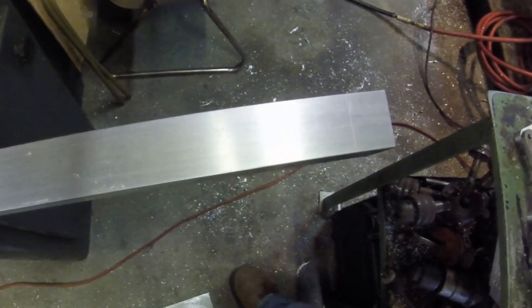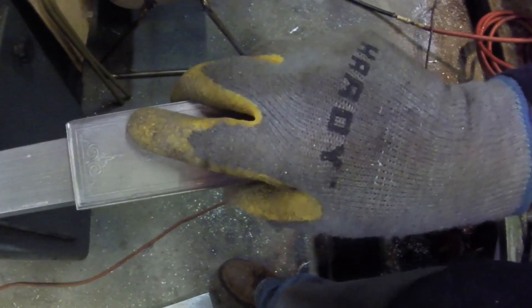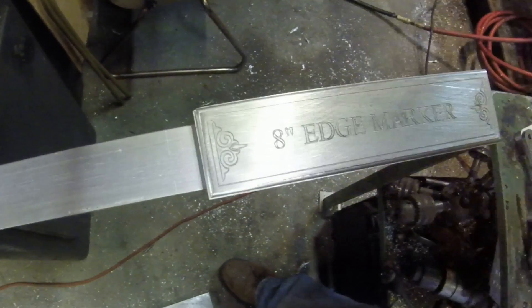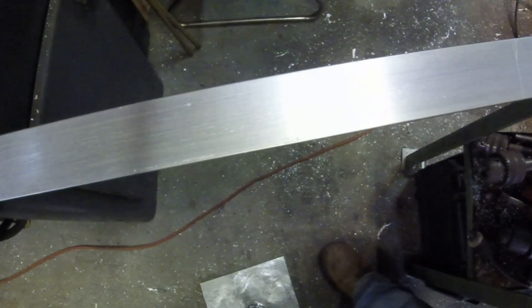Here it is — this is what it's used for. Place it right up against the edge, take a marker, a scribe, or a knife in my case — eight inches every time. That's it, that's my overkill project: an eight-inch edge marker.